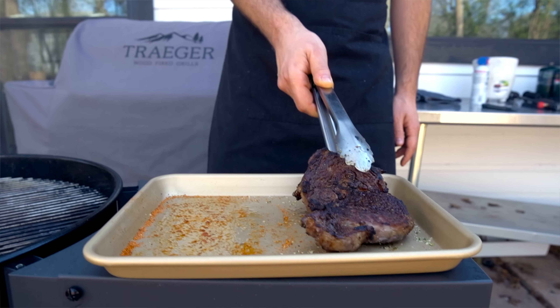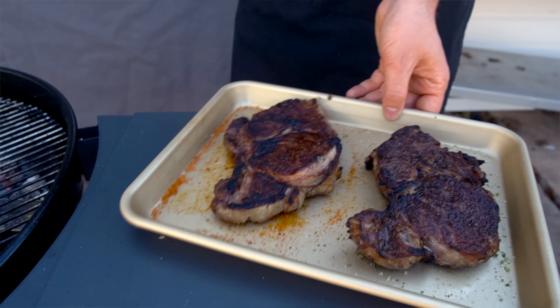Once that's done, the steaks are ready for phase two, which is one of my favorite things in the world — and that's butter basting.